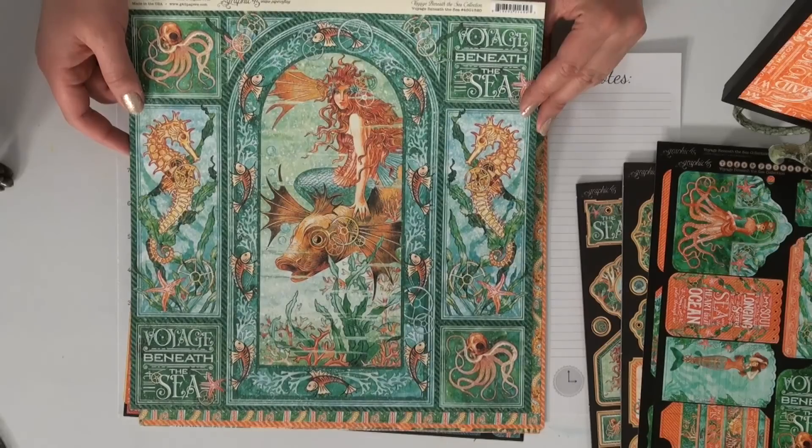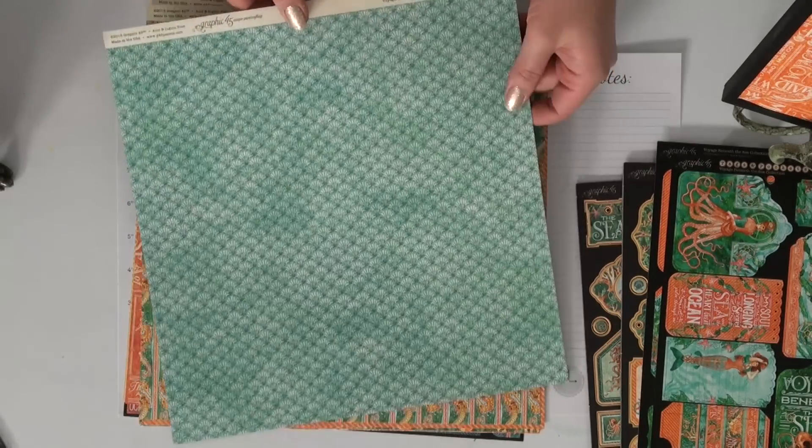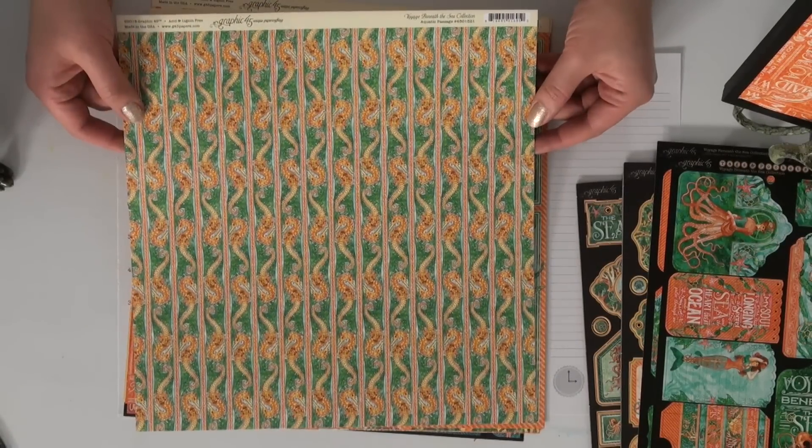You can see we've got some beautiful fish, mermaids, sea horses, and octopus. This collection is full of vivid turquoise, orange, and starfish gold.